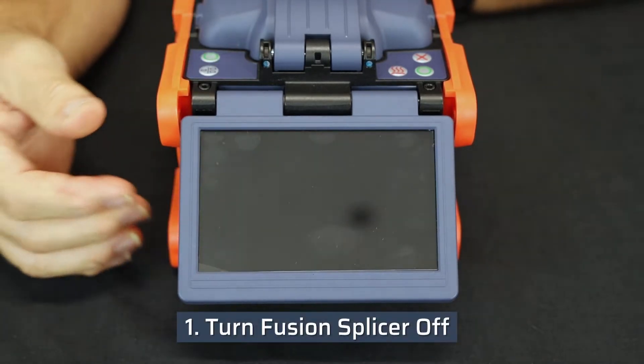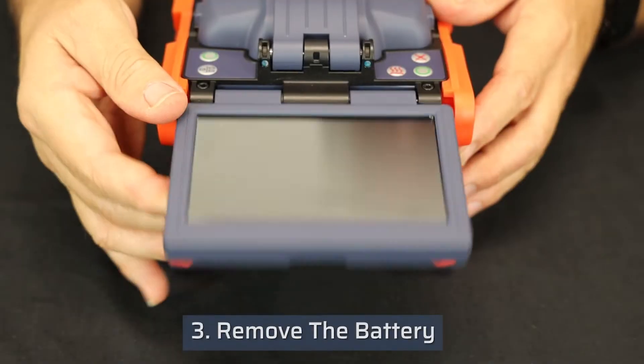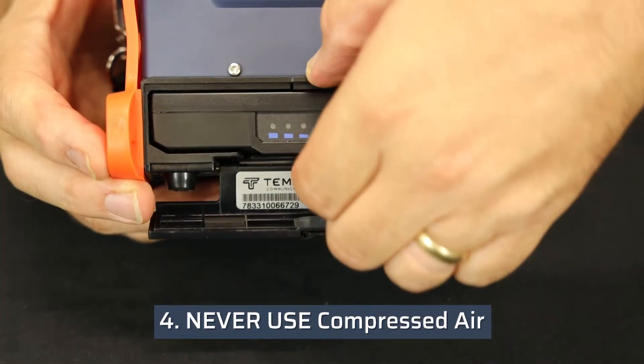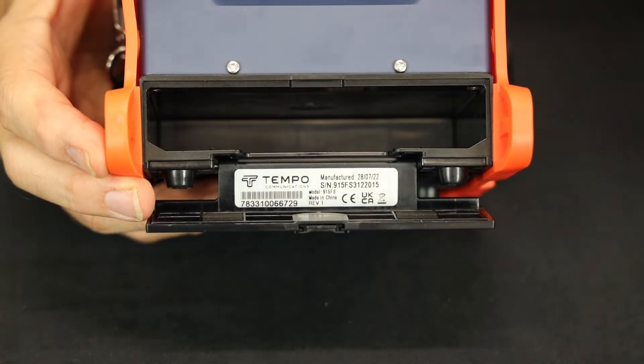Turn the fusion splicer off, unplug the power supply, and remove the battery. Never use compressed air. The propellant in the compressed air will contaminate the optical components.